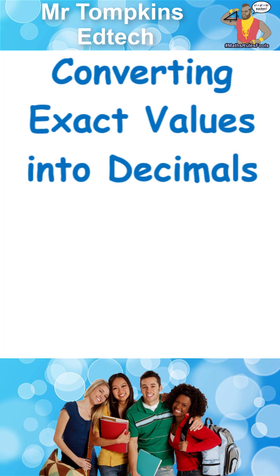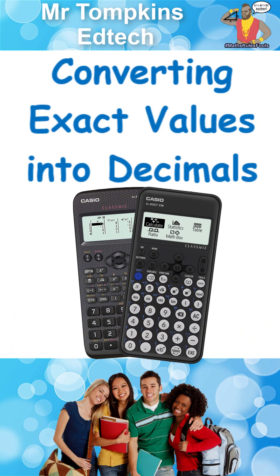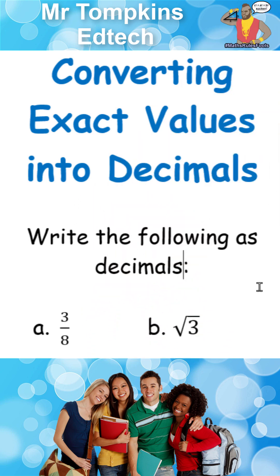Converting exact values into decimals on the old and the new style Casio calculator. Write the following as decimals.